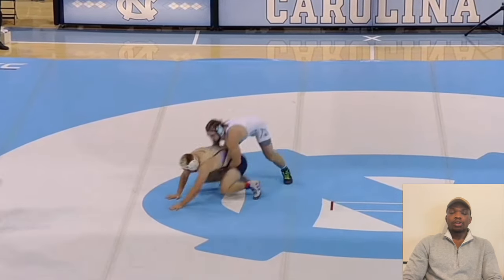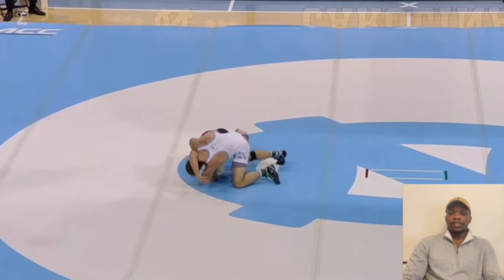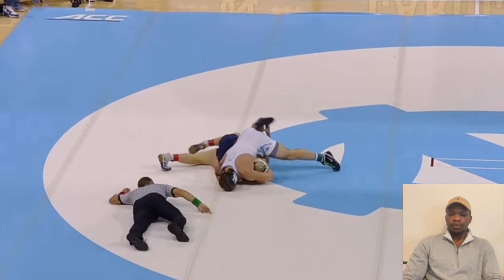This is how Austin O'Connor does it. All he does is stick his head inside underneath the armpit. It's a very basic move, a very basic trick.